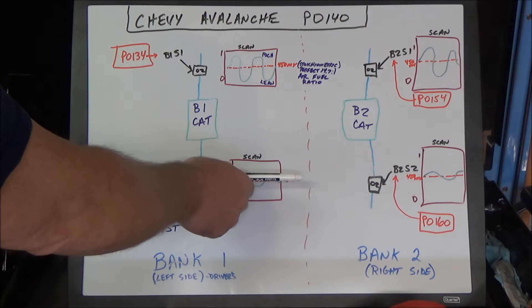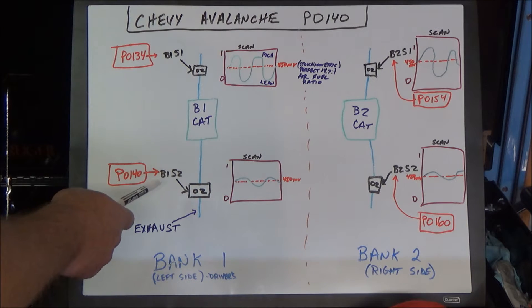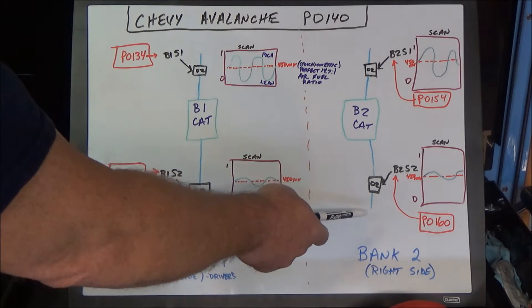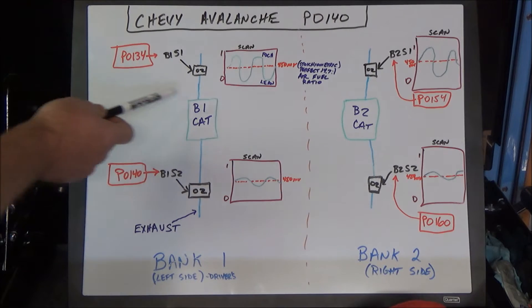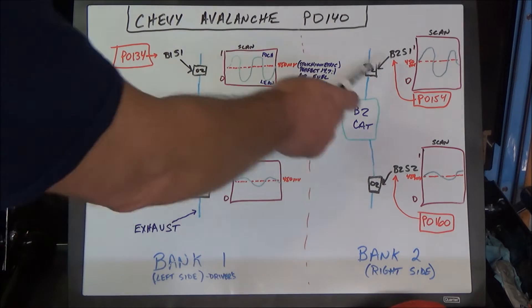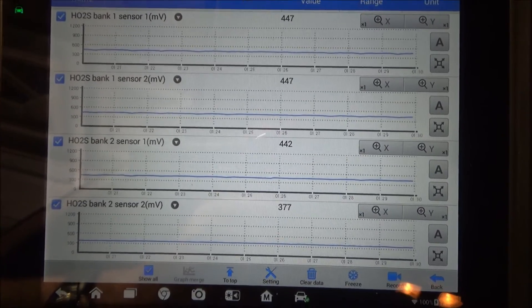The no-activity codes mean the computer wants to see activity on these sensors to confirm everything's working properly. When it sees the signal flatlined at 450 millivolts, it knows there's an issue. On this vehicle, P0140 is bank one sensor two. The equivalent code for bank two sensor two would be P0160, and for the front sensors it would be P0134 for bank one sensor one and P0154 for bank two sensor one. All four sensors are the same part, so everything we're doing applies to all four. Let's go ahead and see what the scan tool shows.